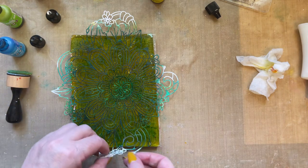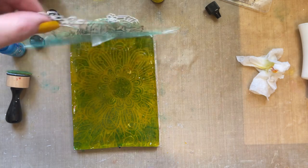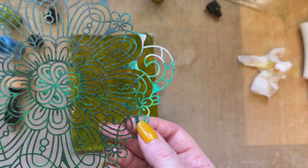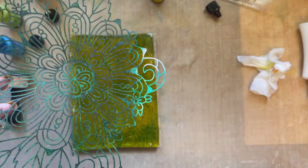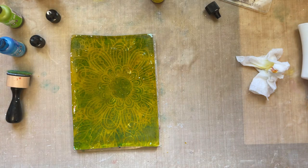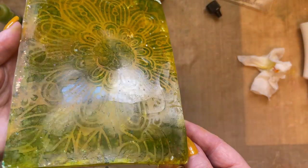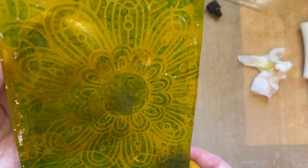Now I'm going to lift this stencil. The alcohol inks dry really quickly, and what you can do is use some alcohol blending solution and you could probably get another print — put the blending solution on there, turn it over, and you'd get another print. So let me just lift this up so you can see — I've got a pattern on the gel press. Imagine doing that in lots of multi-colors: it would look absolutely brilliant.